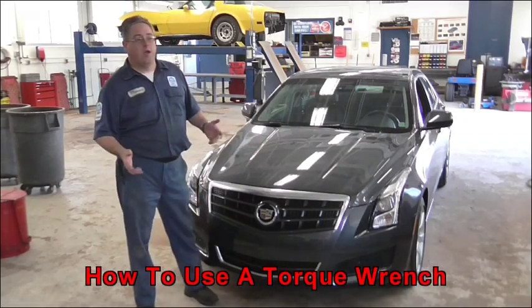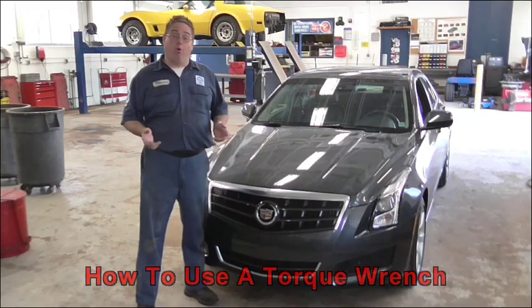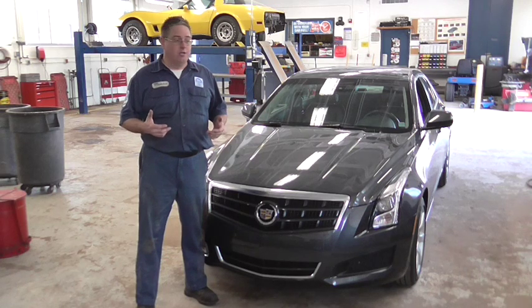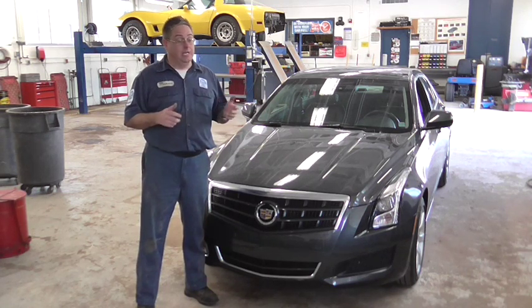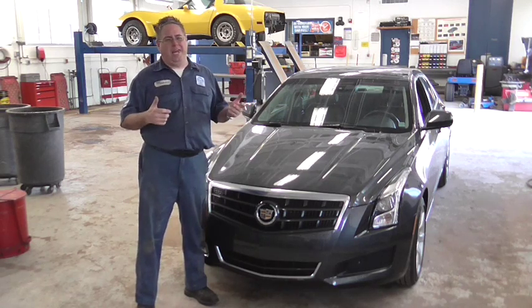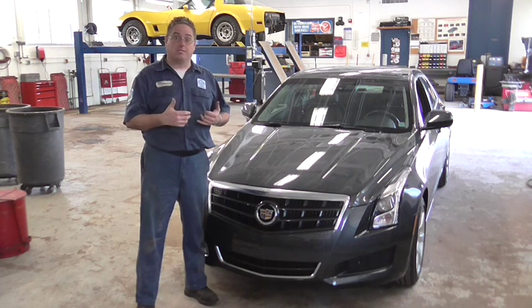When working on cars and trucks, and lots of other things for that matter, there are certain nuts and bolts that have to be tight to a very specific tightness. Just hand tight isn't good enough — it has to be a very specific tightness.